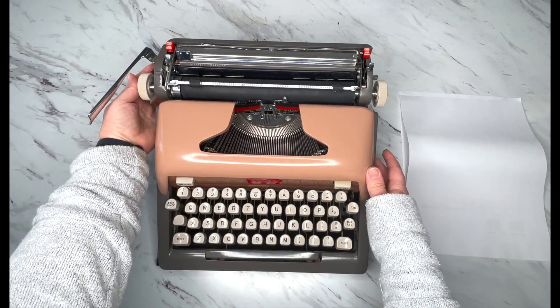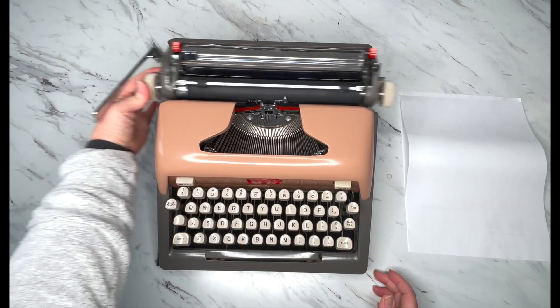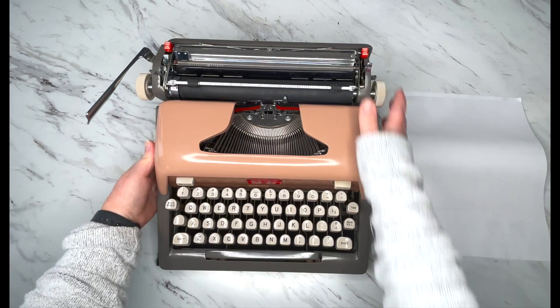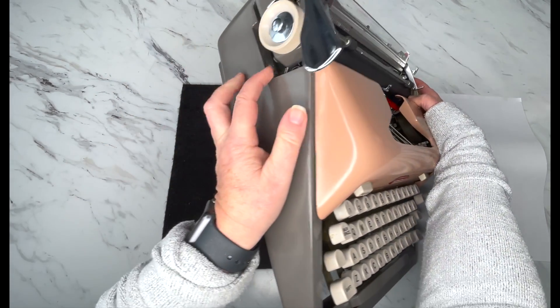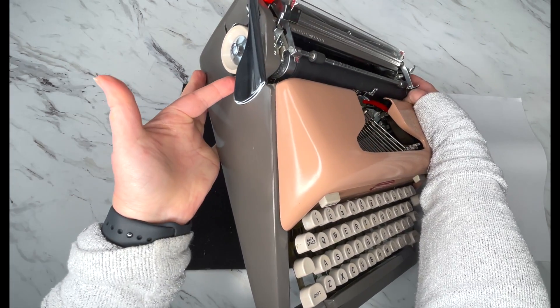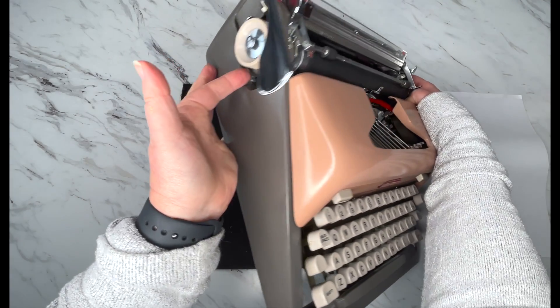Carriage release are these silver levers. Doesn't matter which side — you just pull them in and it releases your carriage. Over on the left side, you will find a little lever right here. That is your carriage lock.